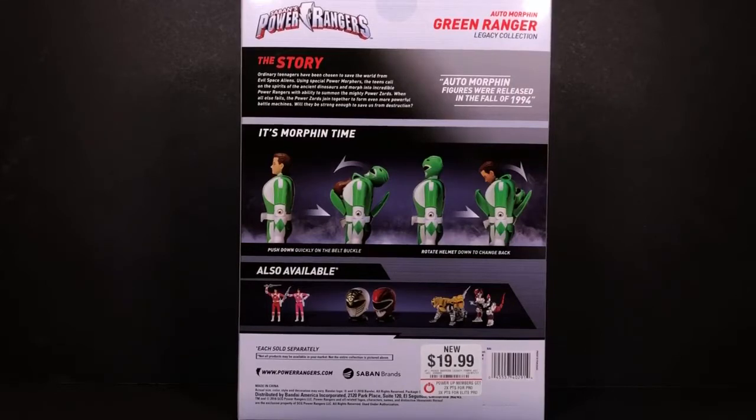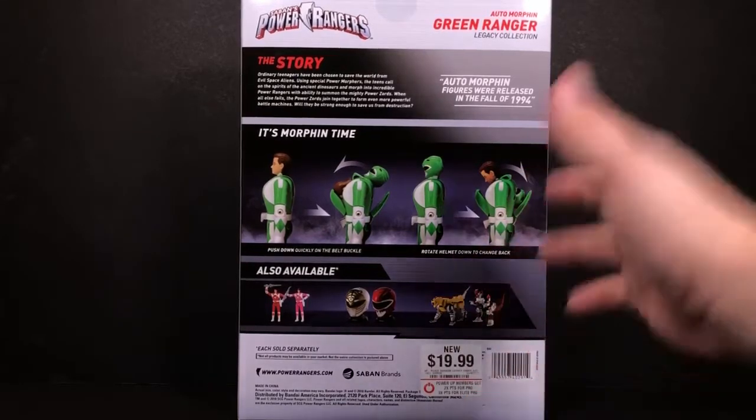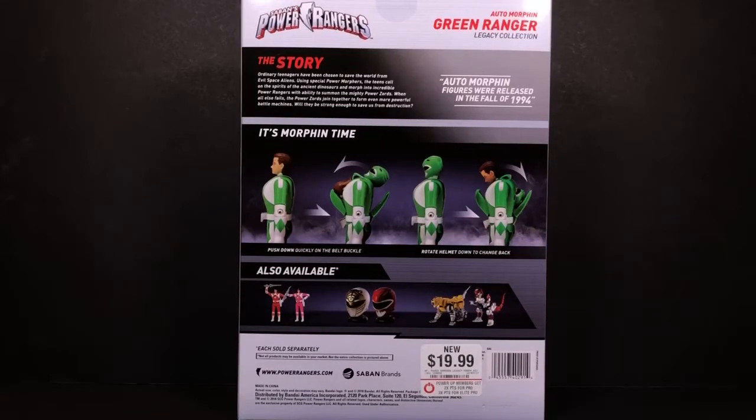I ended up buying an extra set at Target so that I could have a set to keep. I decided to go ahead and open these because I don't want to try to damage the packaging removing the sticker, so I bought an extra set to review.